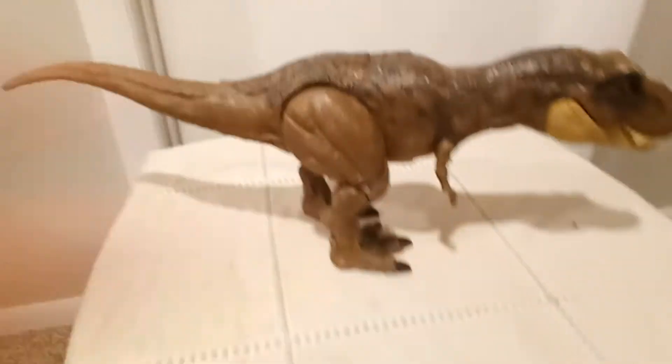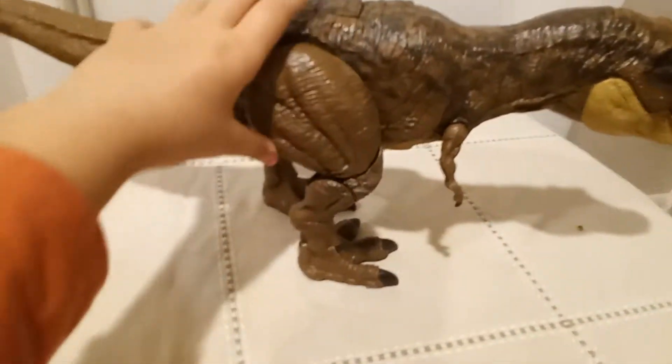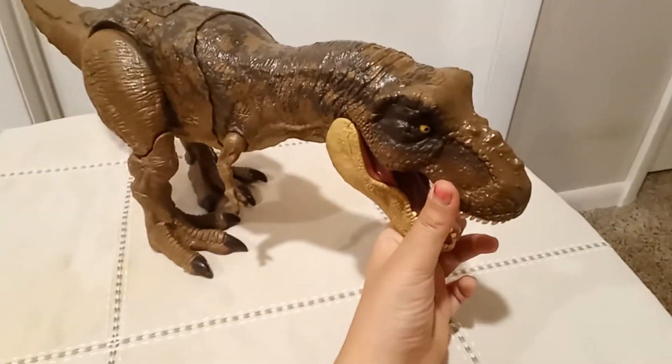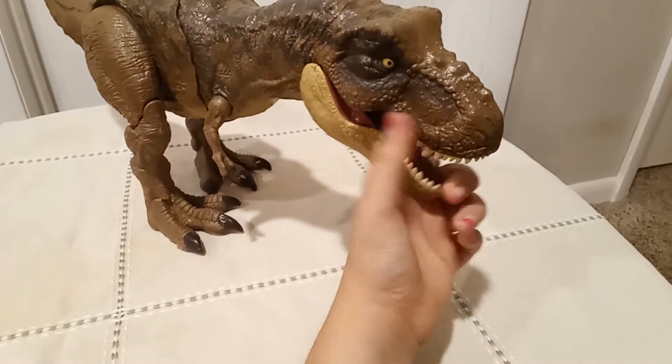Welcome to Ant's Fun Time. This is a dinosaur toy — specifically a Mattel T-Rex from the Dino Escape series of Mattel Dino.